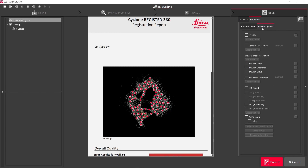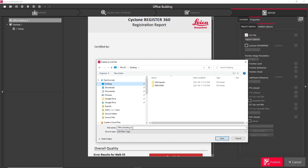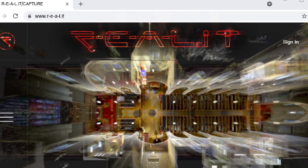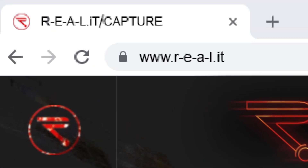Under the publish options, I can choose from any number of common point cloud file formats for my final deliverable. I'm going to export as an LGS file, which I can then send to the client with the free TrueView app. We look into Cyclone Register 360 more in-depth in other videos — check the notes below for more details and be sure to follow us on social media to keep up to date on everything Reality Capture.